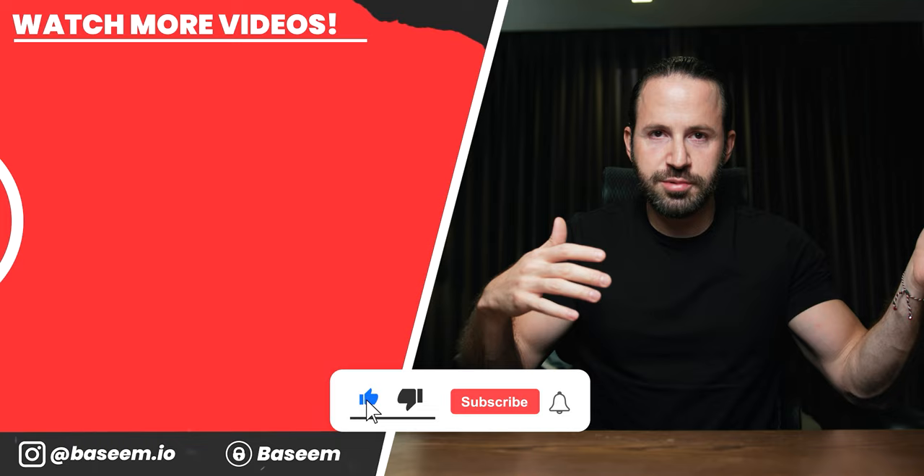Anyway, that's my take on this machine. I'm going to leave a link to it in the description of this video and in the comment section, so if you're into that make sure to check it out. Thanks for watching and I'll see you in the next video. Bye-bye.